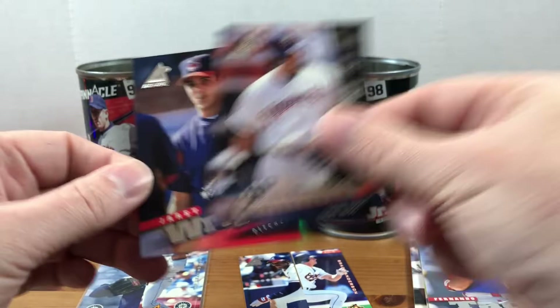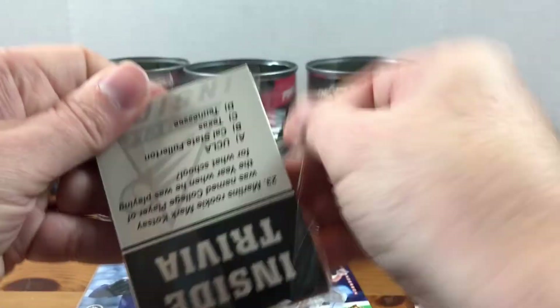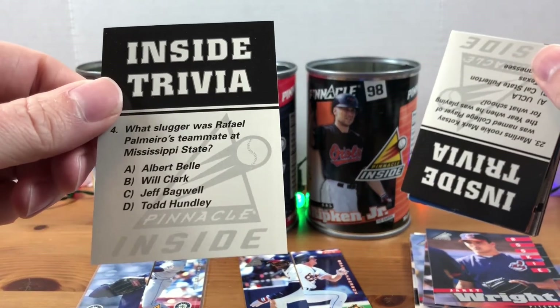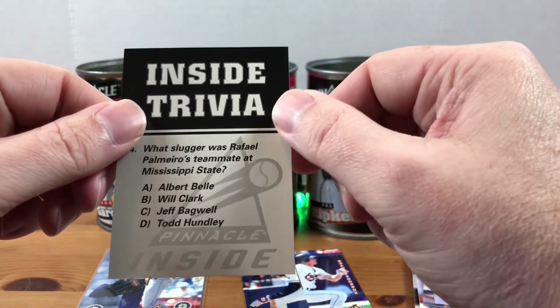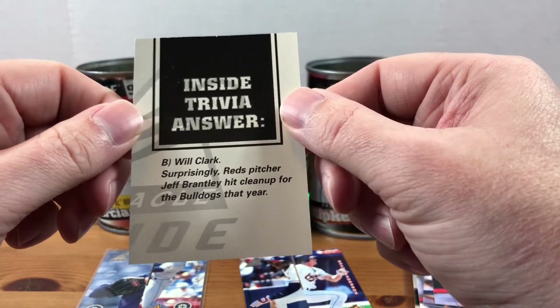There's a Chipper Jones, a Ken Caminiti, and a Jaret Wright. All right, last pack. Looks like we got Wade Boggs. We got some inside trivia: what slugger was Rafael Palmeiro's teammate at Mississippi State? Albert Belle, Will Clark, Jeff Bagwell, or Todd Hundley? The answer is Will Clark, surprisingly.